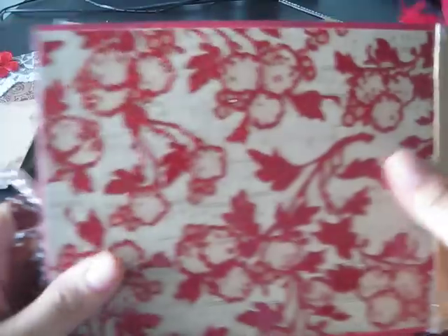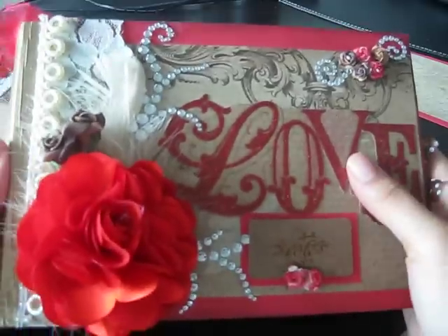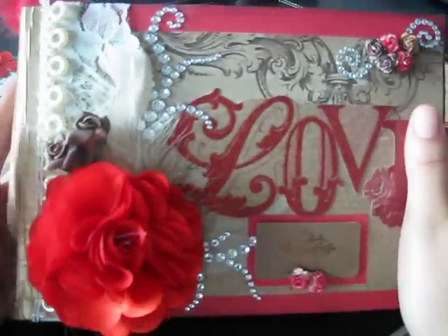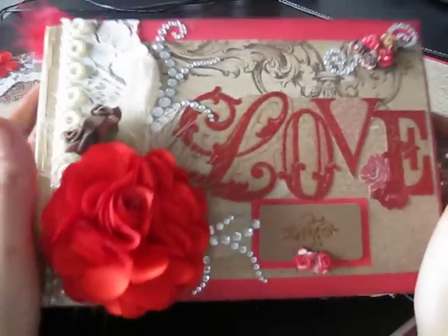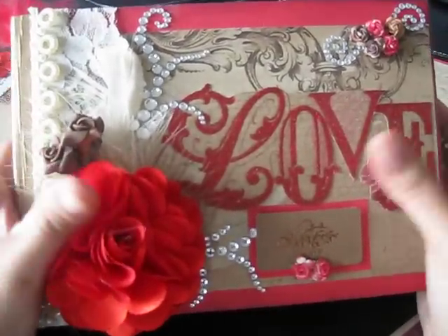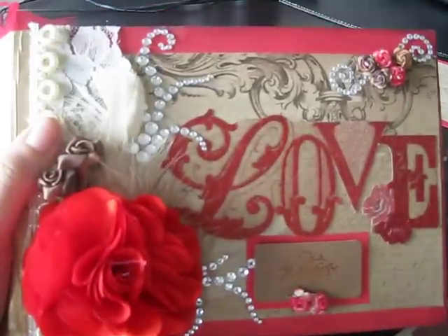So that is my Love Notes paper bag book. I'm actually going to stop the video here and then show the other book on another video, because it's probably going to be about another ten minutes and this one is already like nine minutes. Thank you all for looking — if you would like to purchase this book, go to my Etsy site. I'll put the link down below. You guys have a wonderful Sunday. Bye!